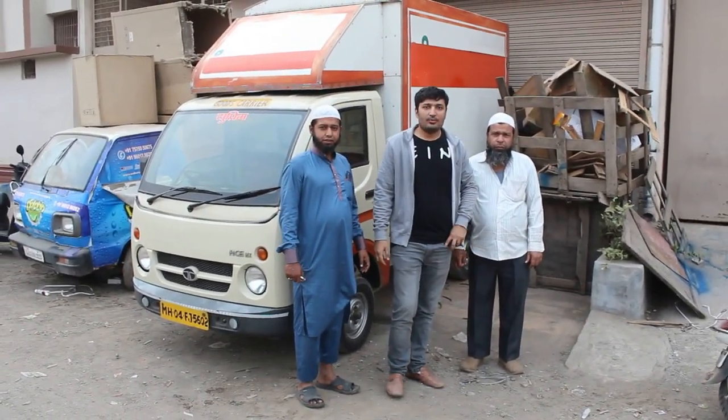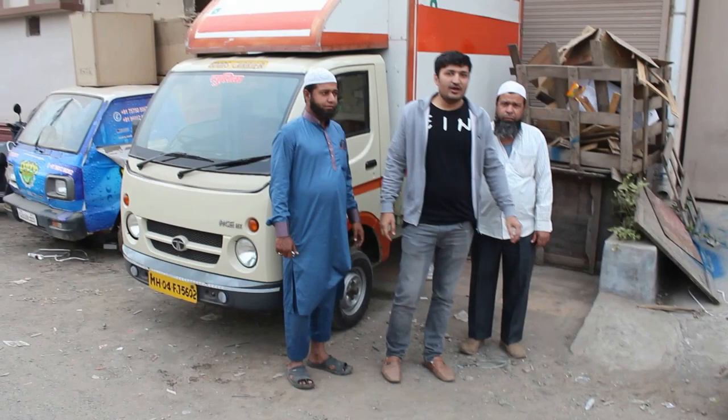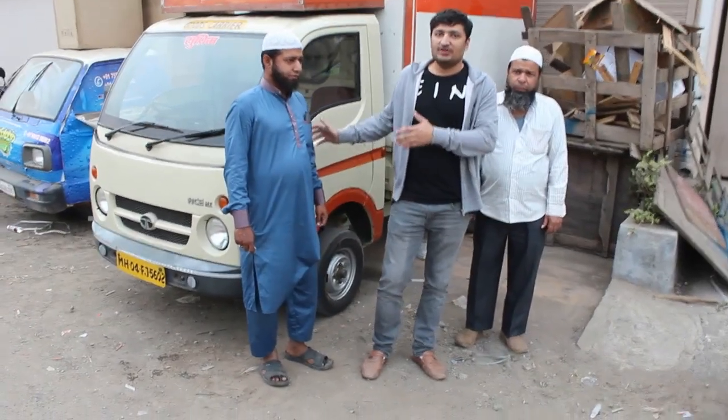Hello friends, welcome to Dolphin Appliance channel. Mr. Dastabik Dastagir.